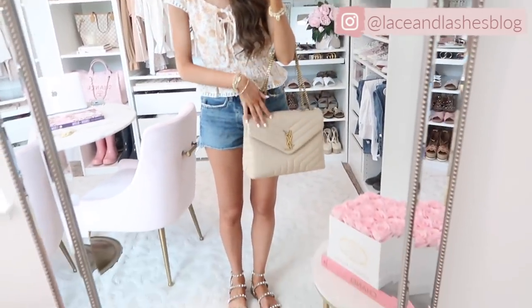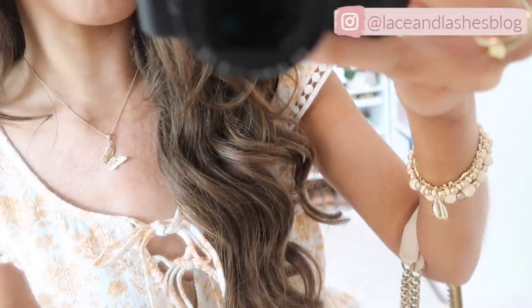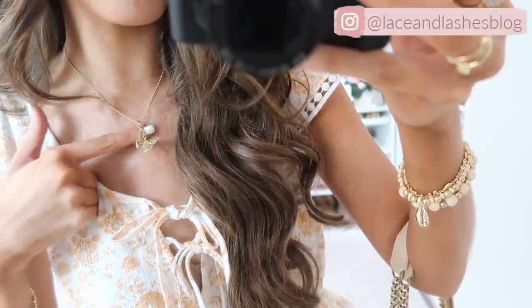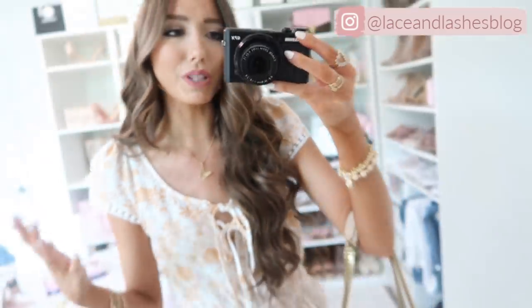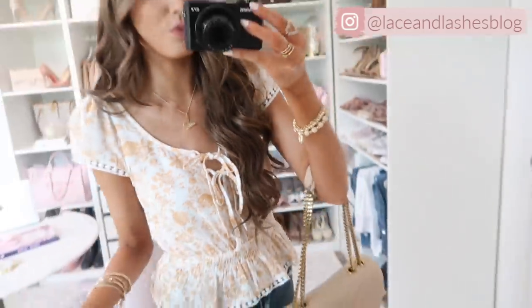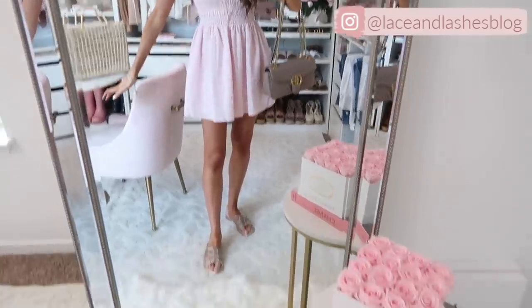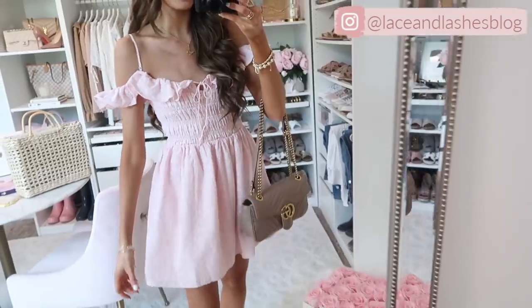I wanted to quickly show you my butterfly charm necklace — the charm and chain are sold separately. I have a coupon code for this from Miranda Fry. I just love the quality of their jewelry, and the butterfly is a really great all-year-round piece but especially for summer — it screams spring and summer to me and I've been wearing it on major repeat.